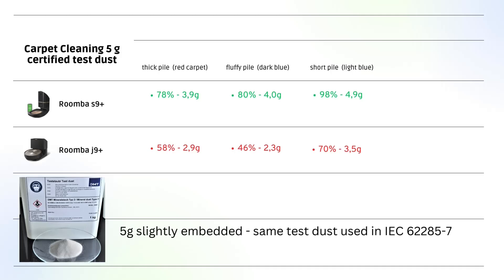I tested the Combo J9 Plus off-camera and the results were even a bit worse compared to the standard J9, so let's take a look at the airflow design of the robots to investigate what I think is the issue.